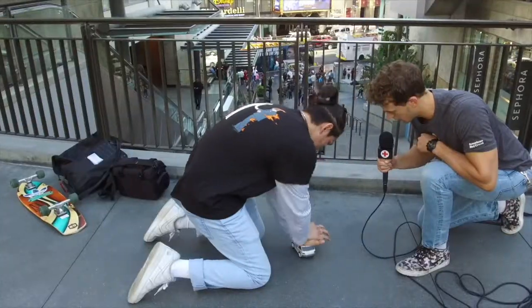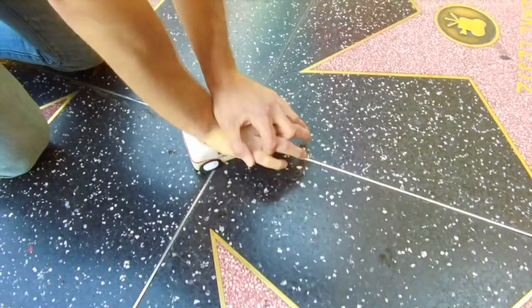Well everybody, we trained some people for hands-only CPR. Thanks to Sean. So make sure to get trained as well, guys. Hands-only CPR saves lives.